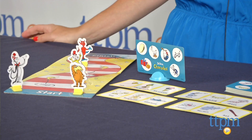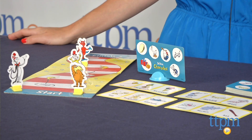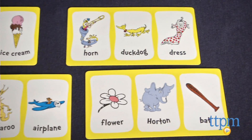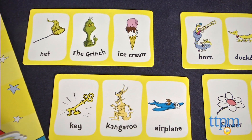Hi, I'm Tammy with TTPM and I have a Charades game for the preschool set, the Dr. Seuss Charades game from Wonderforge. The game includes 33 cards with three items on each to act out, from favorite Dr. Seuss characters like Sam I Am, Horton and the Lorax, to basic items and actions you might have seen in Dr. Seuss books like an umbrella, a dog and singing.